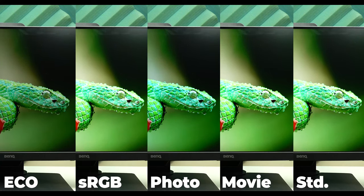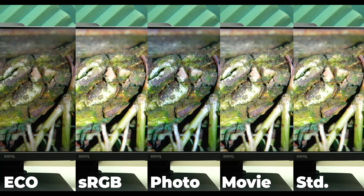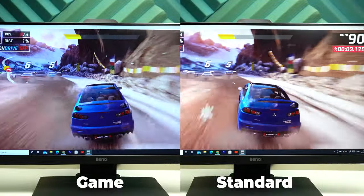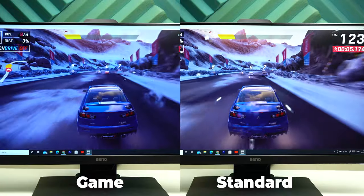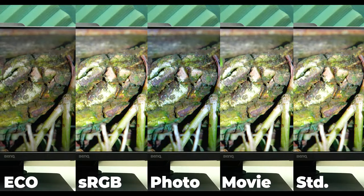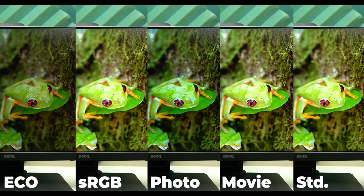Here are five presets side-by-side so you can clearly see the difference: Eco, sRGB, Photo, Movie, and Standard. For Game mode, here is a side-by-side comparison with Standard mode while playing Asphalt 9. It depends on your personal taste, but from my experience I found Standard and sRGB are the best. If you don't like any of them you can still customize settings by choosing the User mode.